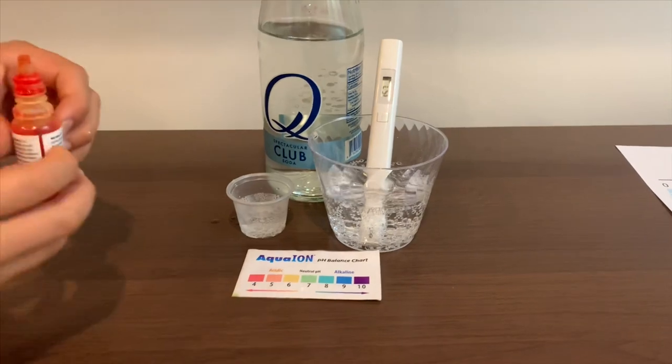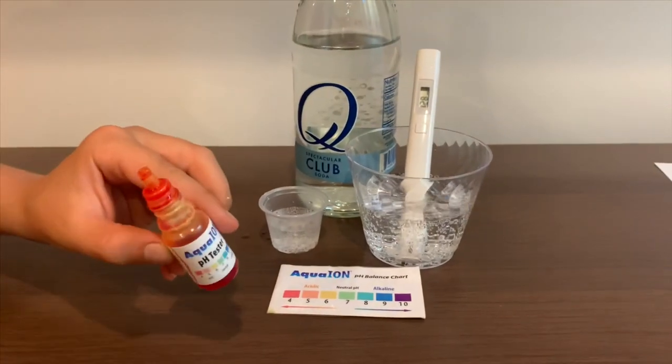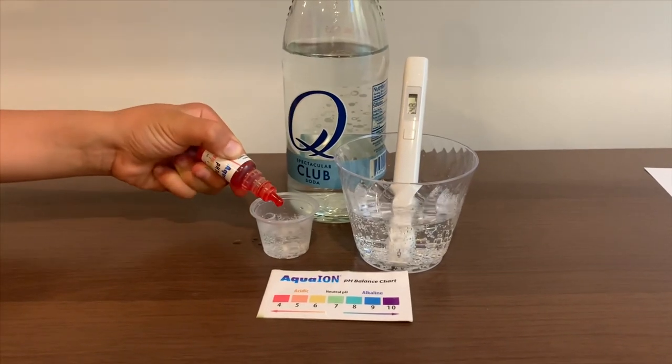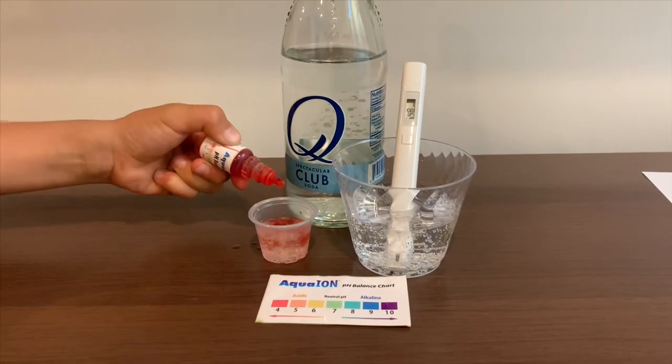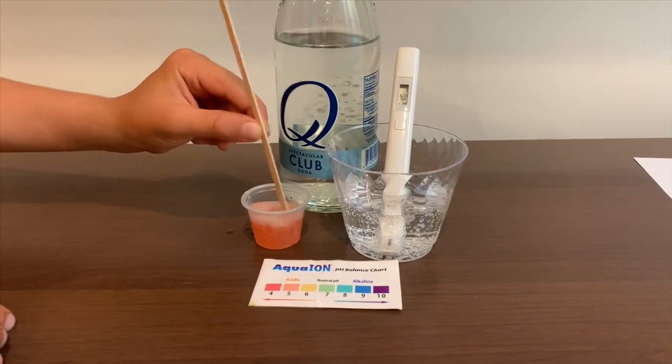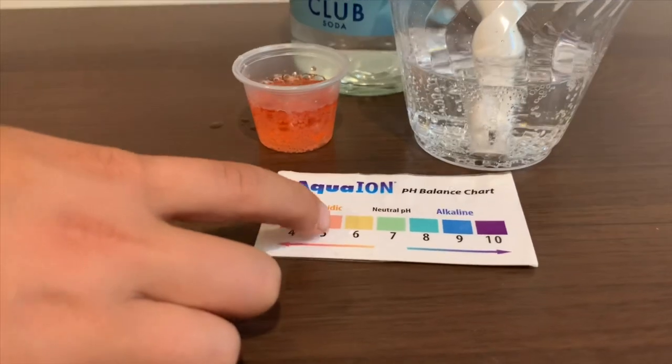Now let's test the pH level. If you want to buy this pH tester, check the link down below. Only do two drops. Let's stir it a little for a better result. I give this a five — this is acidic.